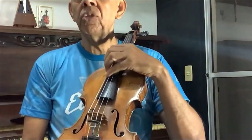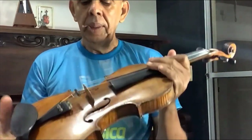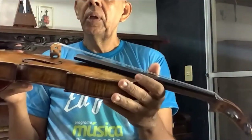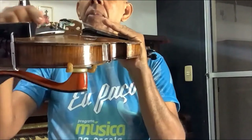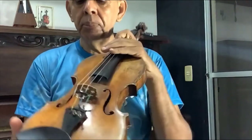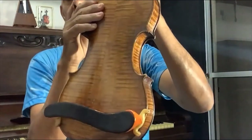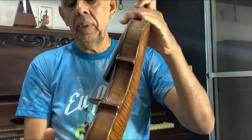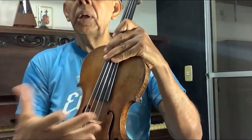This is where we finger the notes, all the way up here. This little piece of wood standing up here, holding the strings, is called the bridge — cabalete. When the string vibrates, the sound passes to the soundboard of the violin — this top part is called the tampo, or soundboard. The bottom part is called the back — fundo. And these sides here are called the ribs — faixas laterais. These cavities here are the f-holes of the violin, from where the sound comes out.